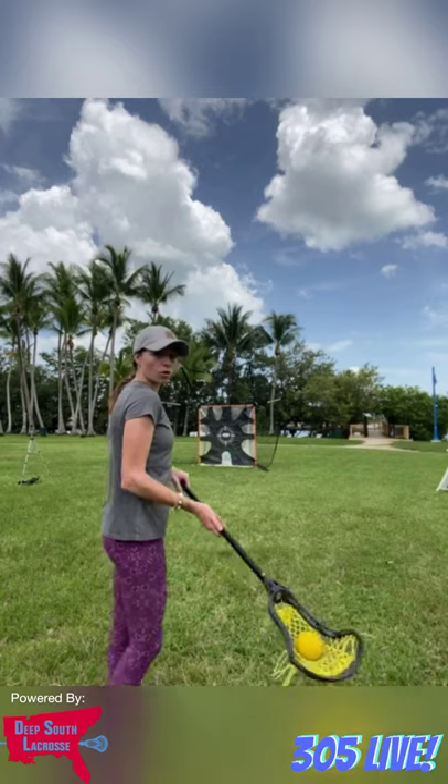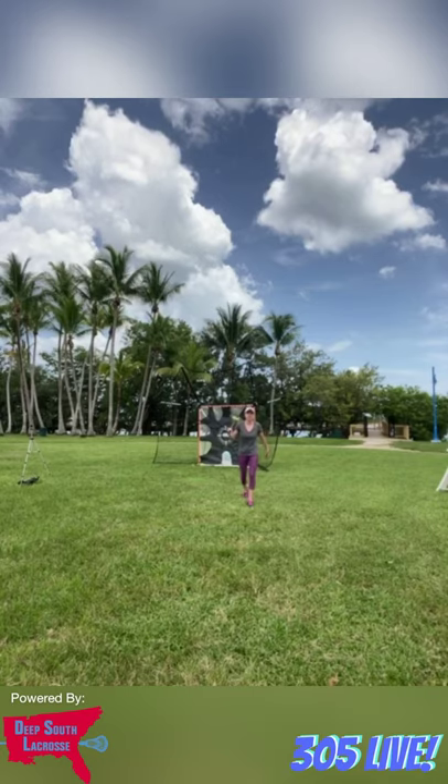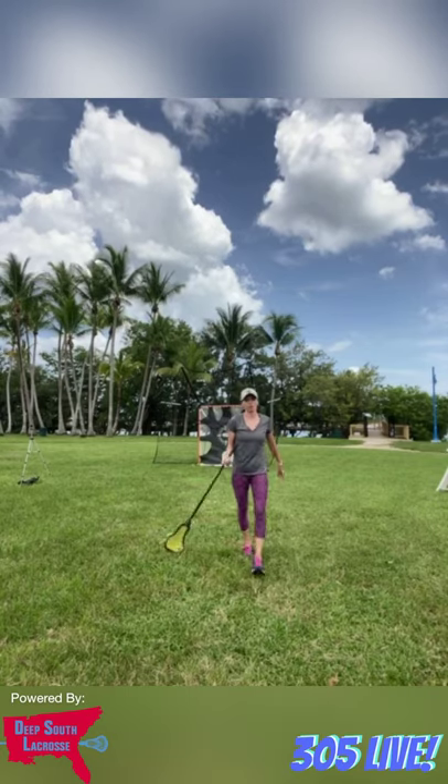I'll try one more lane shot right here. You can see how I ended up turning my body — that's because I was putting a lot of power into it. That was lane shots.